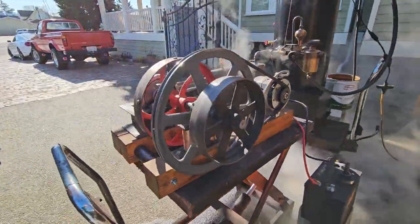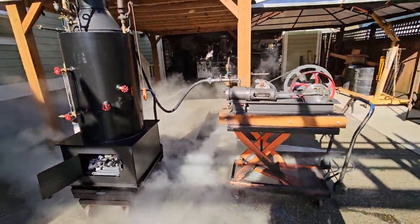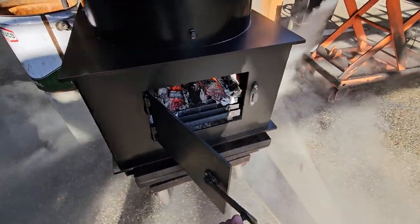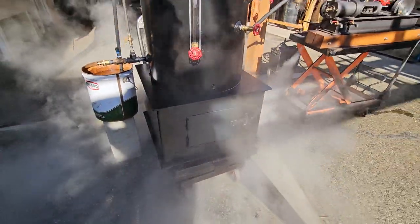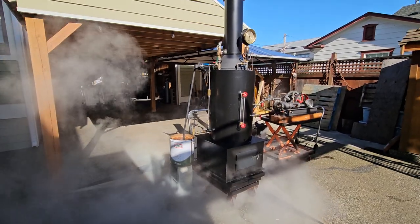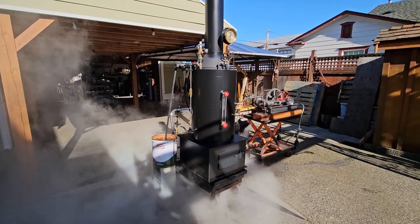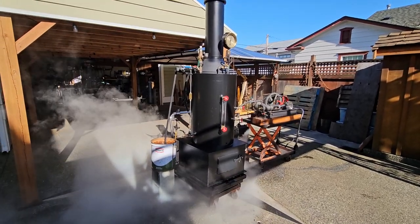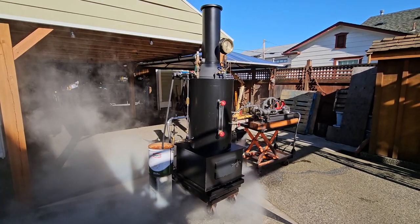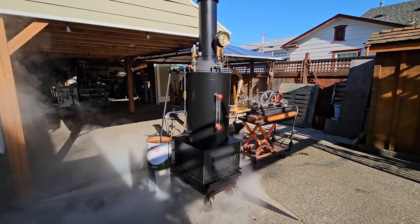So, you can buy this combination or by each piece. If you want to buy just the boiler, that's fine. If you want to buy just the engine and you have your own boiler, that's fine too. My name is Ross, and the number is 206-948-0770. My email address is anacortessteam@gmail.com. Thanks for watching.